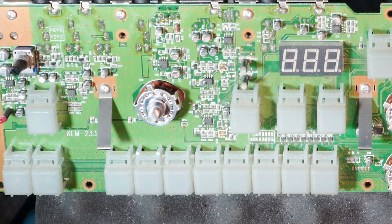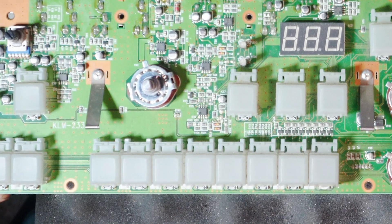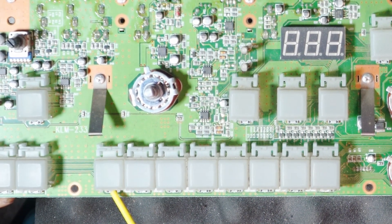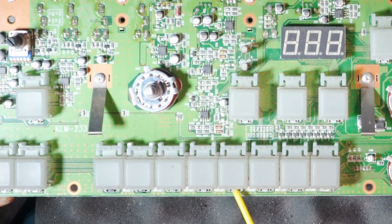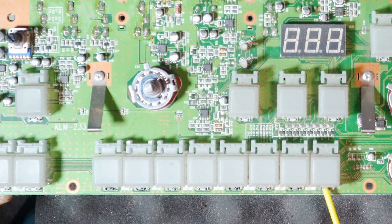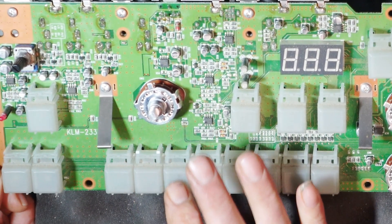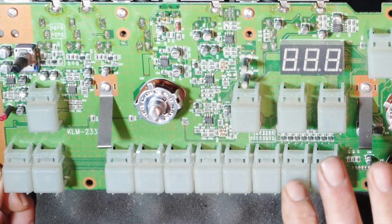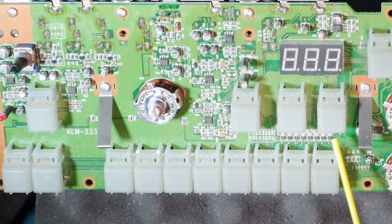Here I'm putting on the Deoxit, which is the conductor cleaner product that I use. It's great stuff. For any kind of scratchy potentiometers or failing faders, there's great stuff for that. It's mostly witch hazel with some lubricating agent, which deoxidizes electronic conductors like these buttons — it makes them work and brings stuff back to life like crazy.